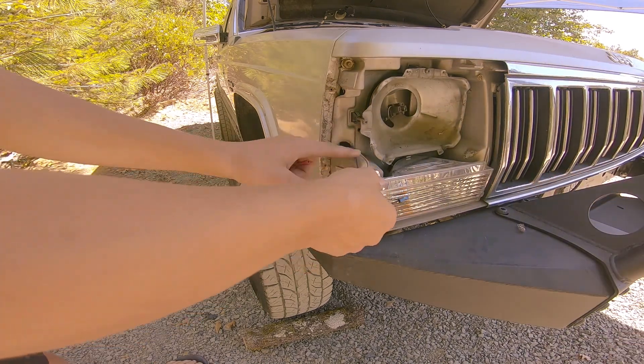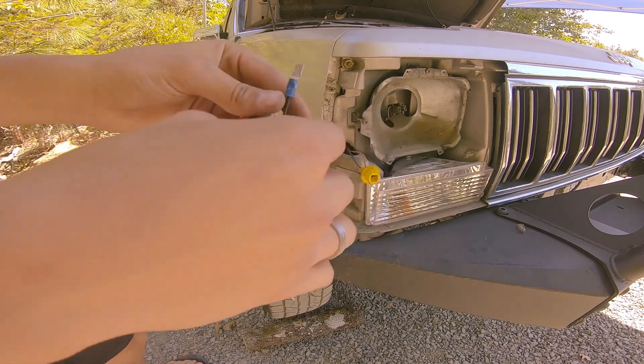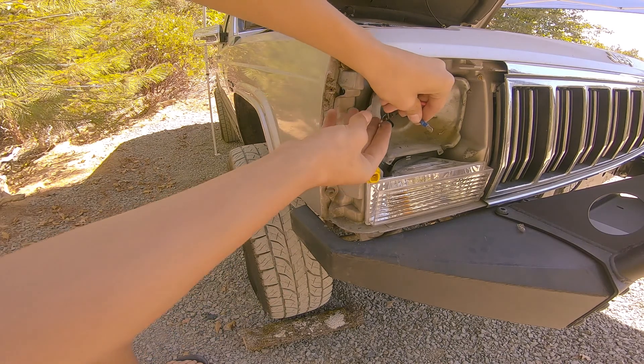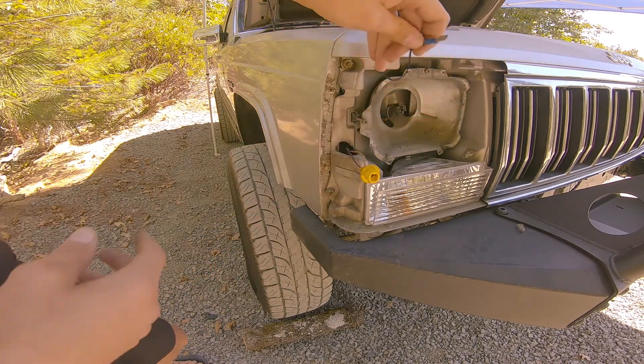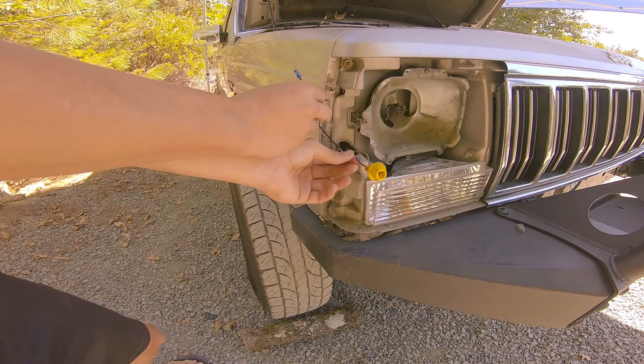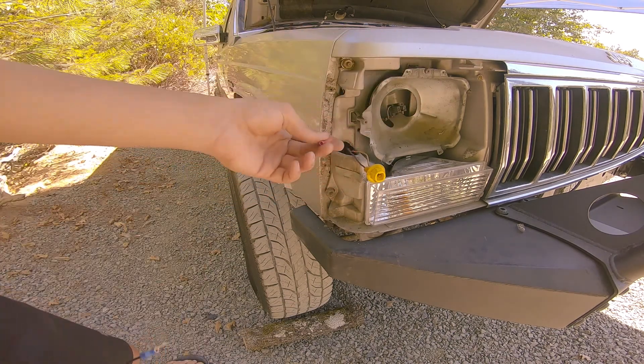I'm gonna cut it on the left side here and splice in my new piece of wire — just an extra length so I can reach it around and get it out the front. I'm going to use this connector piece to splice it in, and we'll be golden.